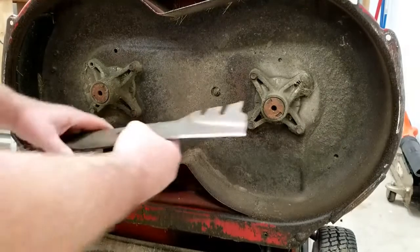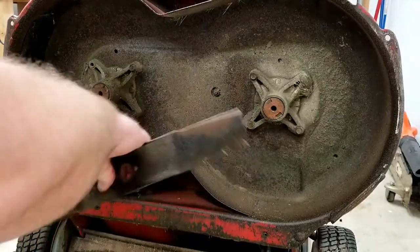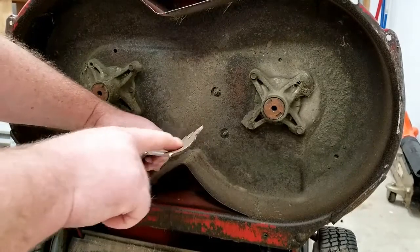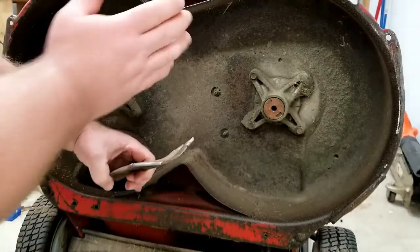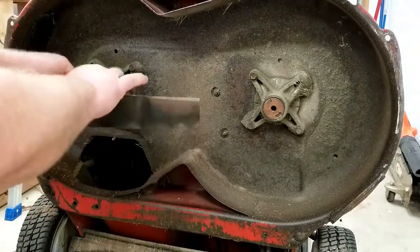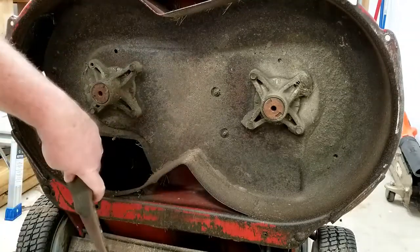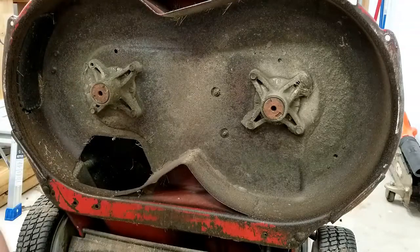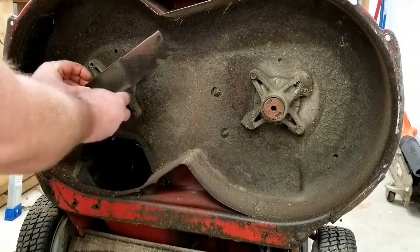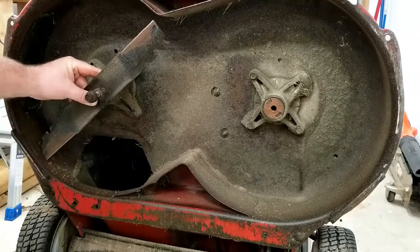When putting the blade back on the mower, make sure it's oriented in the proper direction for rotation. In the case of these blades, you can see it is a high-lift blade and we want that high lift to go towards the mower deck. That way we know it'll be rotating in the proper direction and not backwards. We need the alignment washer, making sure it lines up with the spindle, then put the bolt on.